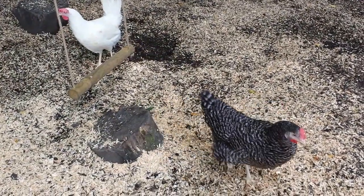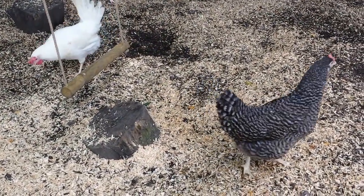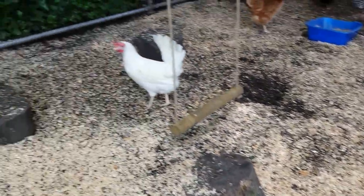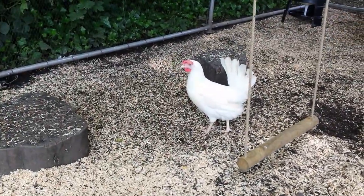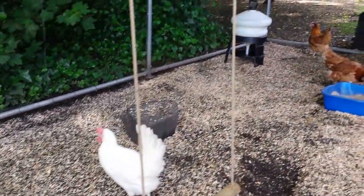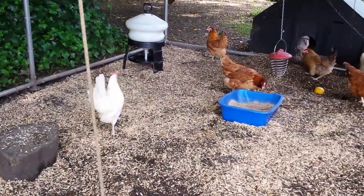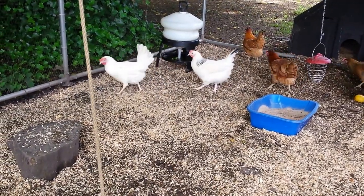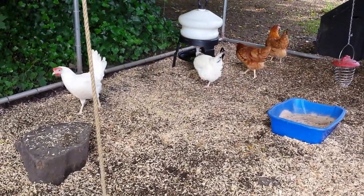In this run you can see the full range of hybrid hens we have at Durham Hens. In front of me here is the Speckledee, the white leghorn with a very proud upright tail, the gingernut ranger there thinking about having a bath, the light Sussex has just run out of the pop hole there — she's the white one with the black collar.